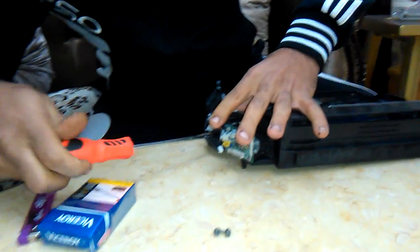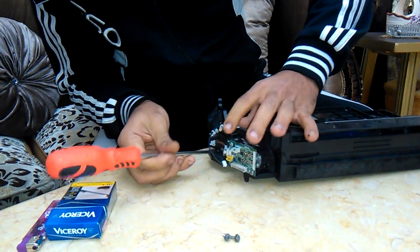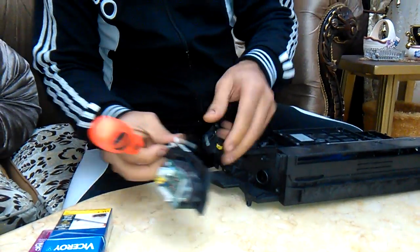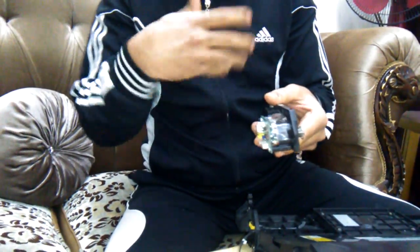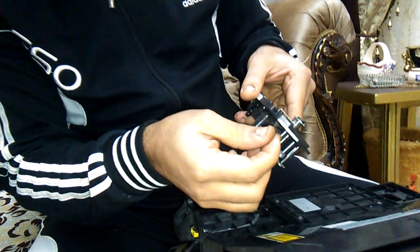Take it off like that. Okay, it's now off. This is the laser diode unit.